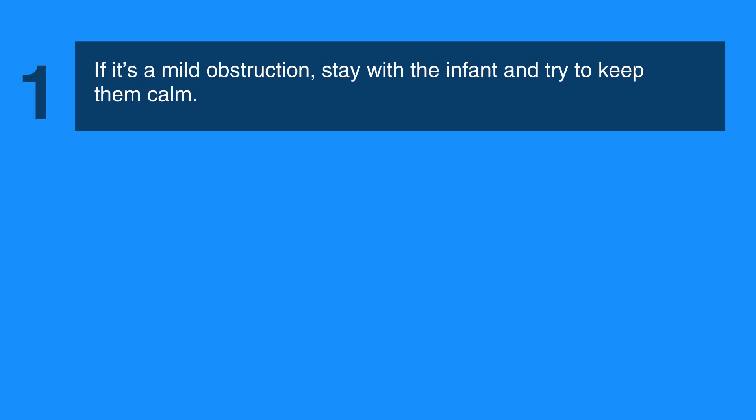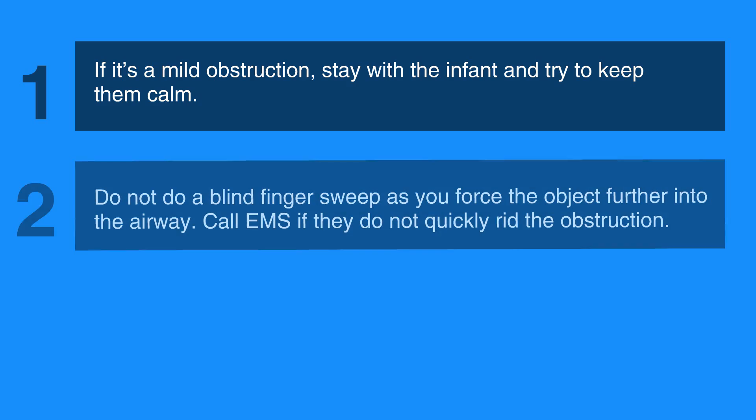If it's a mild obstruction, stay with the infant and try to keep them calm. Do not do a blind finger sweep, as you may force the object further into the airway. Call EMS if they do not quickly rid the obstruction.